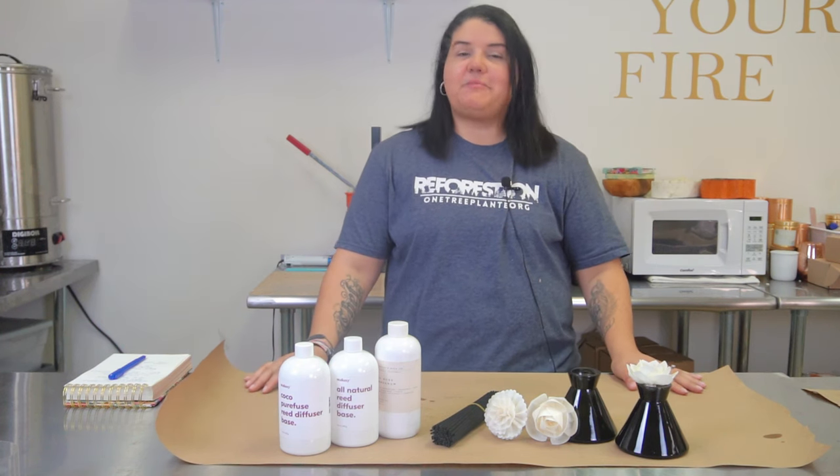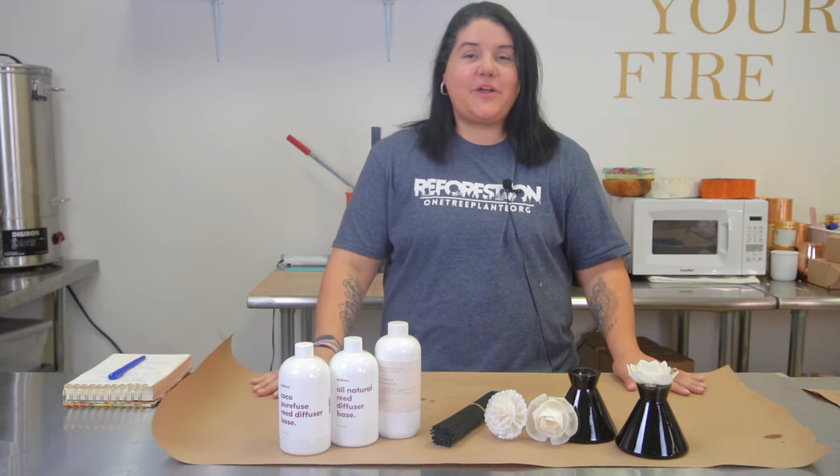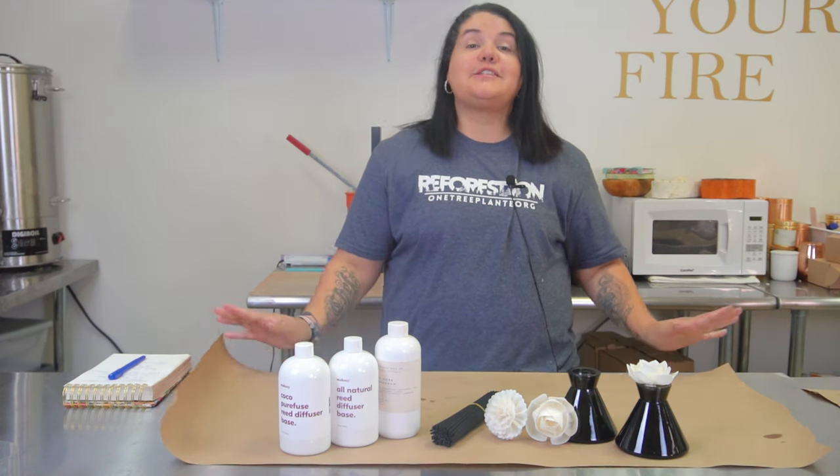Hey guys, welcome back to my channel. My name is Leigh Marie and I teach you how to make diffusers. In today's video we're going to be talking all things diffuser.